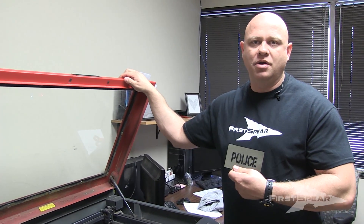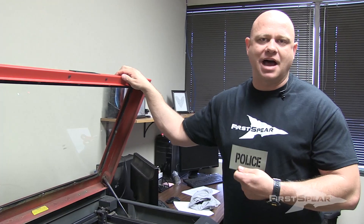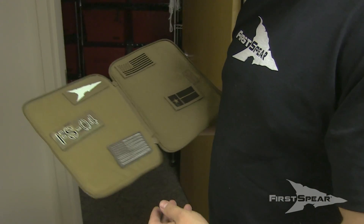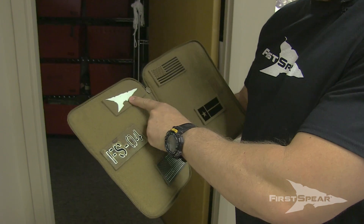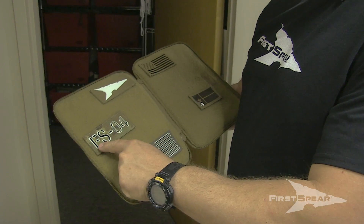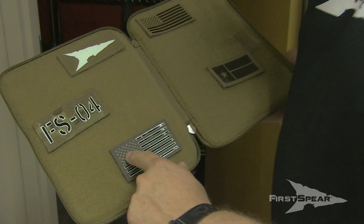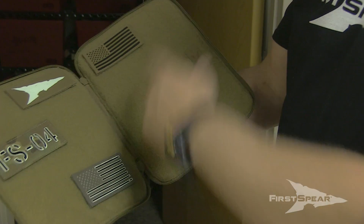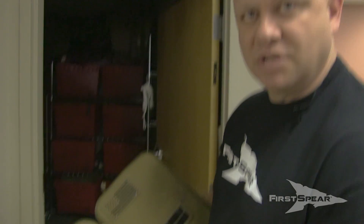I'll show you glow, I'll show you IR, and I'll show you the combo we do — glow and IR. Let's go check it out. So here we are with a couple patches. I've got glow, glow and IR, glow and IR, IR only, and IR only. We'll step into the darkroom and check some out.